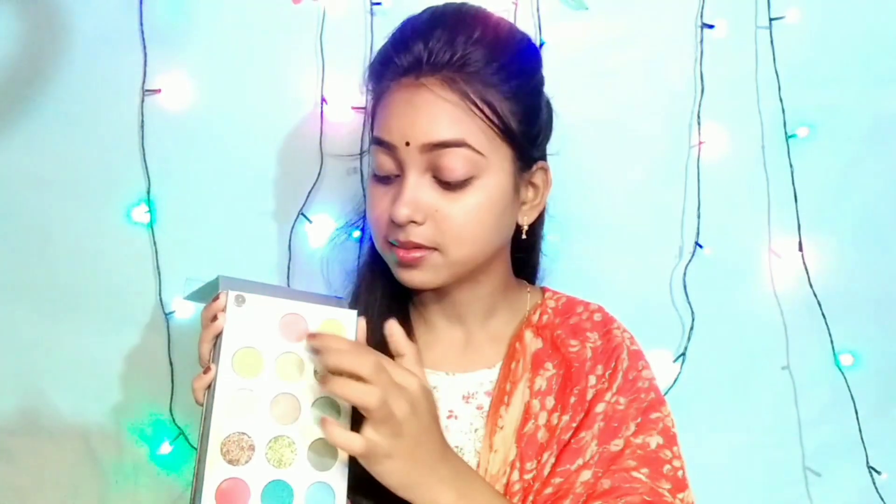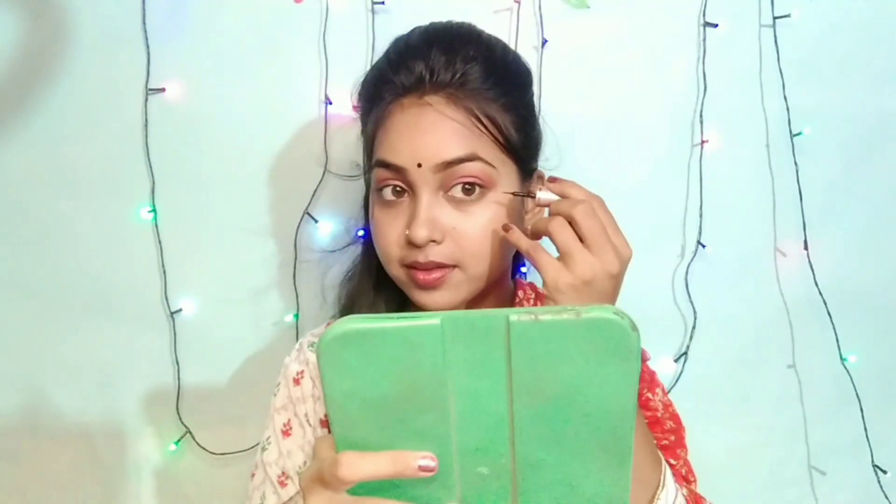We fill it in with a little bit of glitter. I applied this color in orange, and then I used a liner on the eyes.